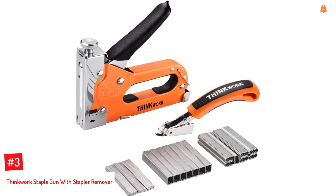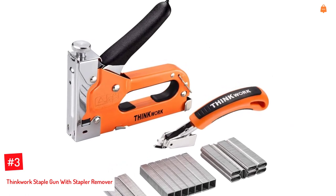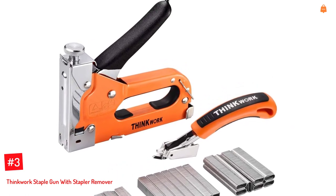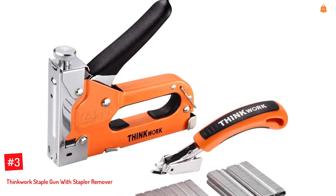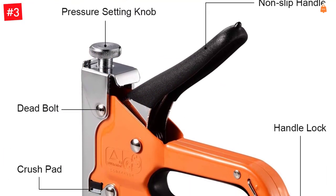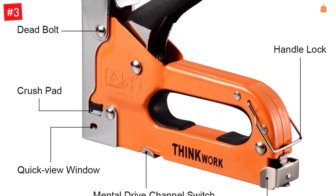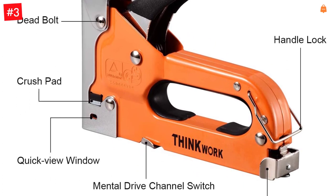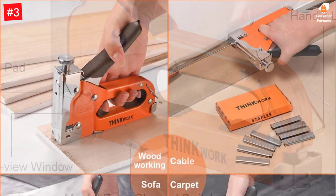Number 3. Thinkwork Staple Gun with Staple Remover. The 3-in-1 Staple Gun set from Thinkwork includes a staple remover as well as 2,100 staple pins. The staple remover allows you to manually extract staples with minimum effort and comes with a power adjustment function. D-shaped, U-shaped, and T-shaped — three types of manual staples are ideal for outdoor and indoor repair, decoration, and fastening to meet your different renovation needs.